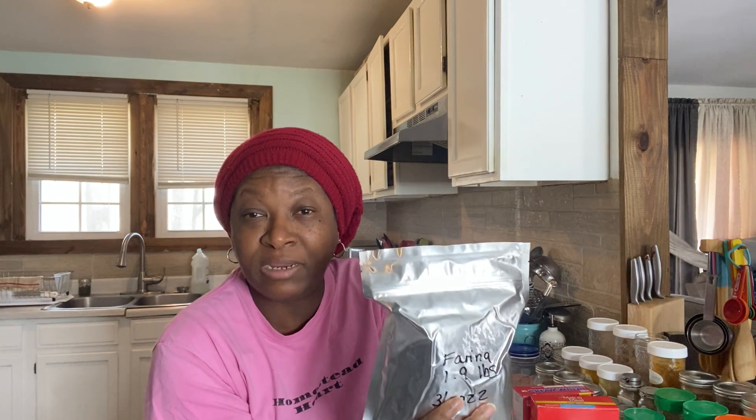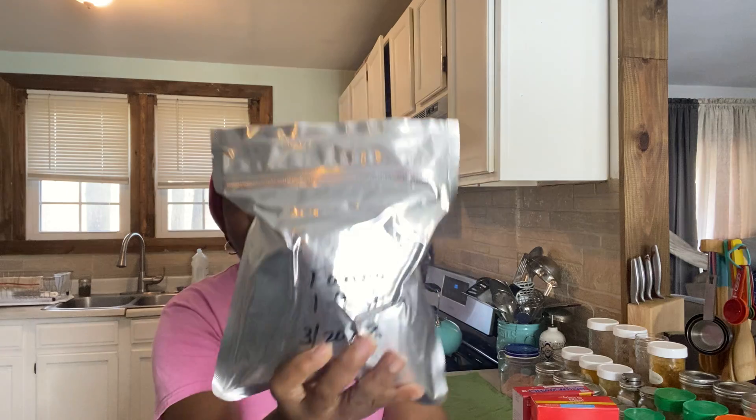I put three oxygen absorbers in here, and once I did, I used this little zipper seal and sealed it. But I also came back with my impulse sealer and sealed the top of this bag as well. Now, if you don't have an impulse sealer, you can use a regular iron — just put it on a heat-safe hard surface and press down to get a really good seal. Or you can use a flat iron that you'd use for your hair, hold it for a few seconds, and it will seal your Mylar bag.